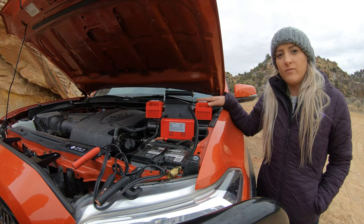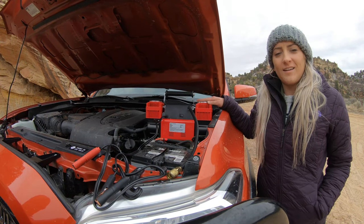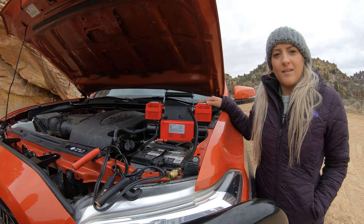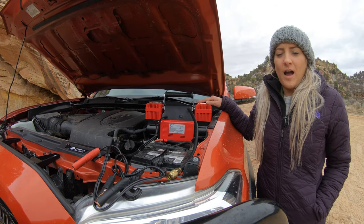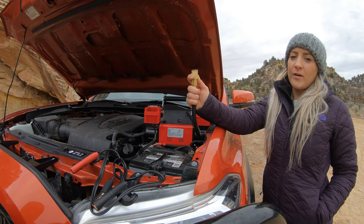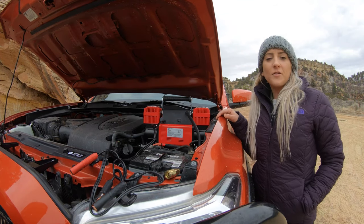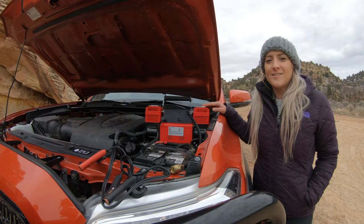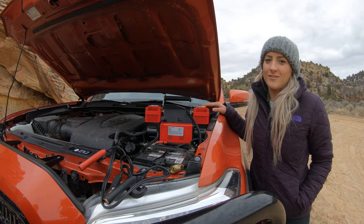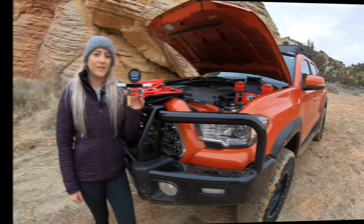This is our Beast 12-volt portable air compressor. It has a max air pressure of 150 PSI and an airflow output of 300 liters per minute. It comes standard with a quick connect brass fitting and also comes with a one-year warranty. Let's see how long it takes for the Beast to fill up all four of our 33 inch tires with the EZ Air system.